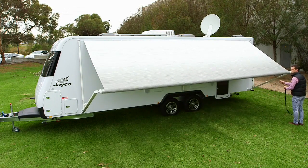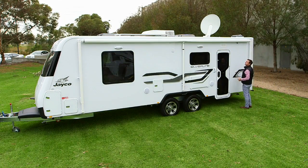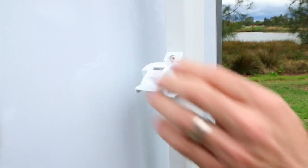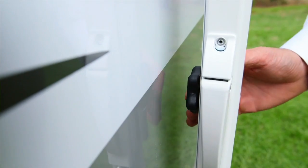It is imperative that you keep tension on the strap as you walk to close. If tension is not applied, this will cause the awning to close rapidly and could lead to possible damage. Now close the storage lock and tighten the top arm locking knob.